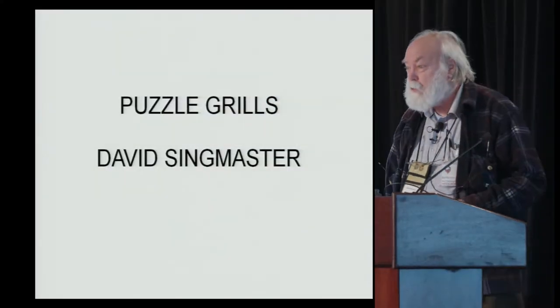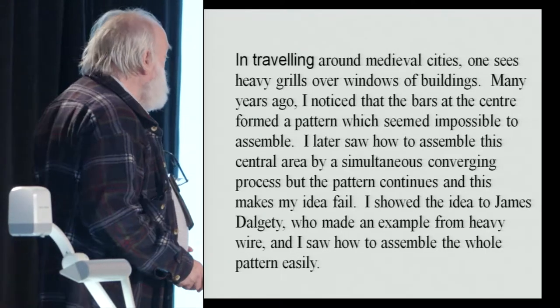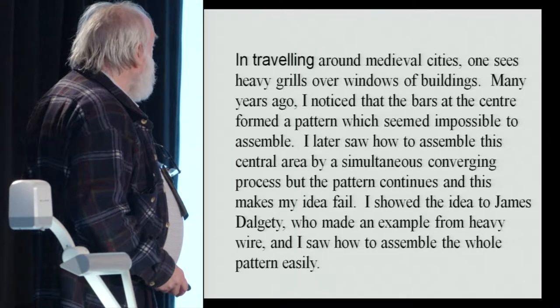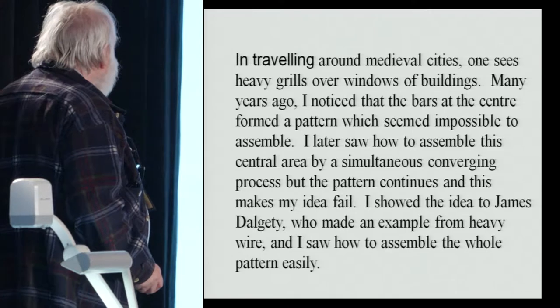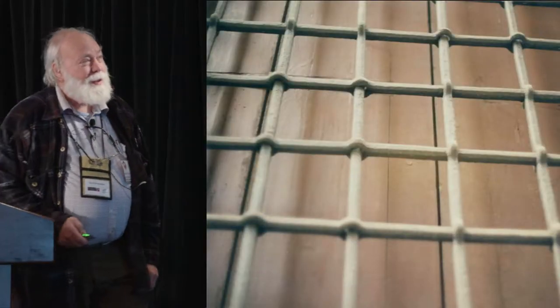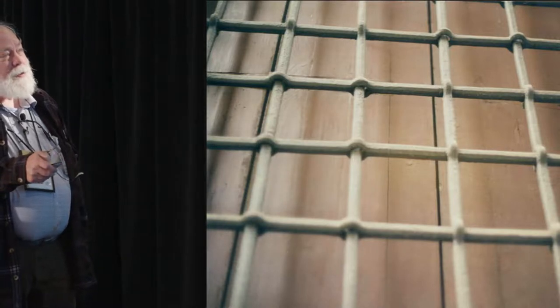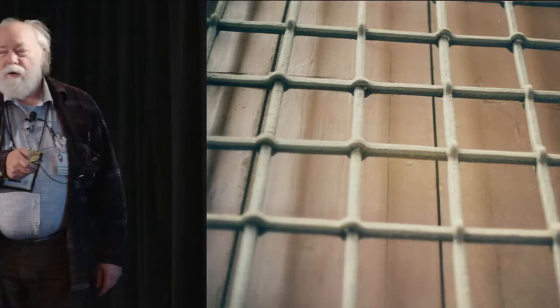This is in a sense a kind of found puzzle. These puzzle grills — grill work appears over windows in Renaissance palazzi all over Italy, and even in France and Holland and Germany I have seen these things. This pattern appears at first glance to be impossible. The problem is right here: these four bars — each bar goes through the next one. And this is a non-trivial puzzle because these things are sort of inch-diameter wrought iron. You can't play with them.